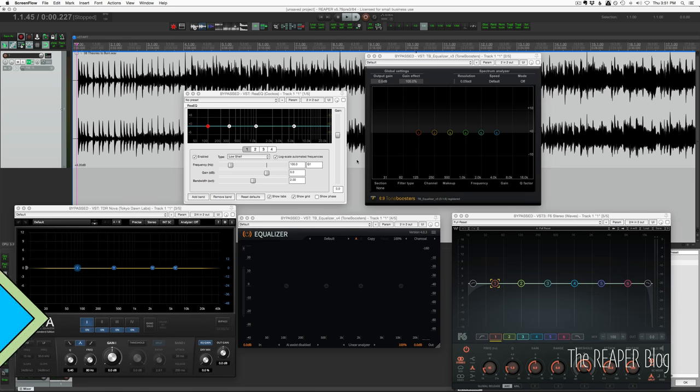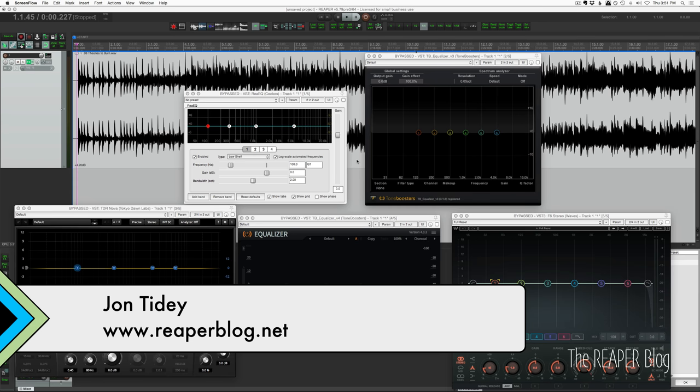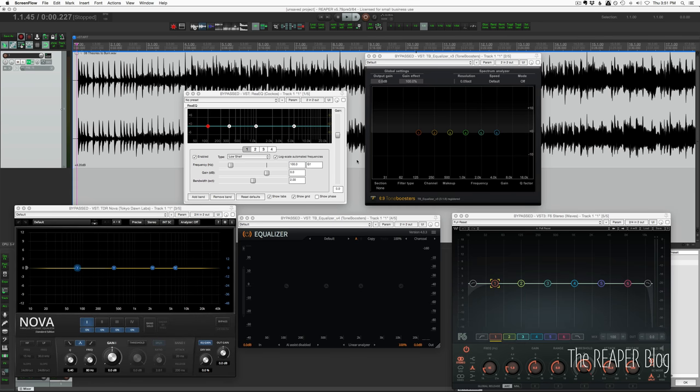Hey guys, welcome to another ReaperBlog tutorial. Today we're going to compare five different EQs and they're all very different. Some of them are dynamic EQs where there's a compression element. They all have pros and cons and we're going to go through them pretty quickly.